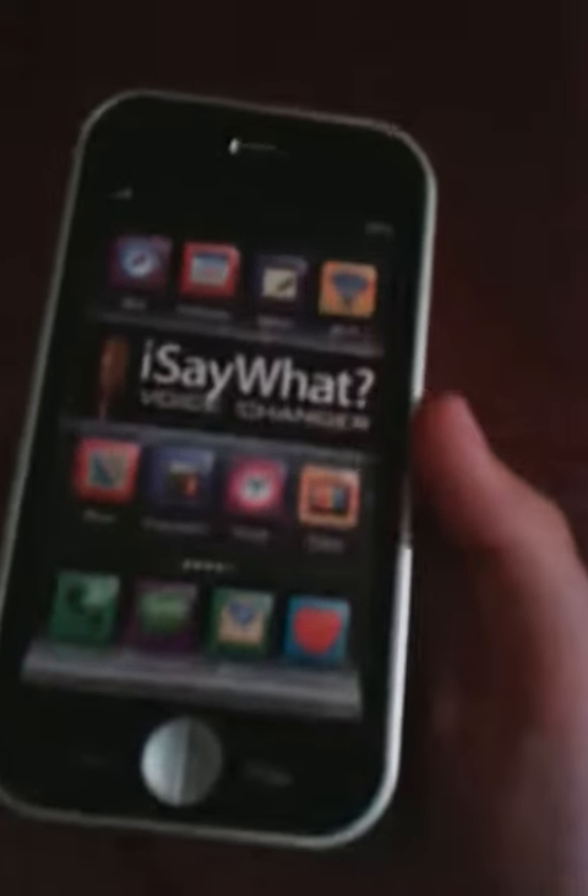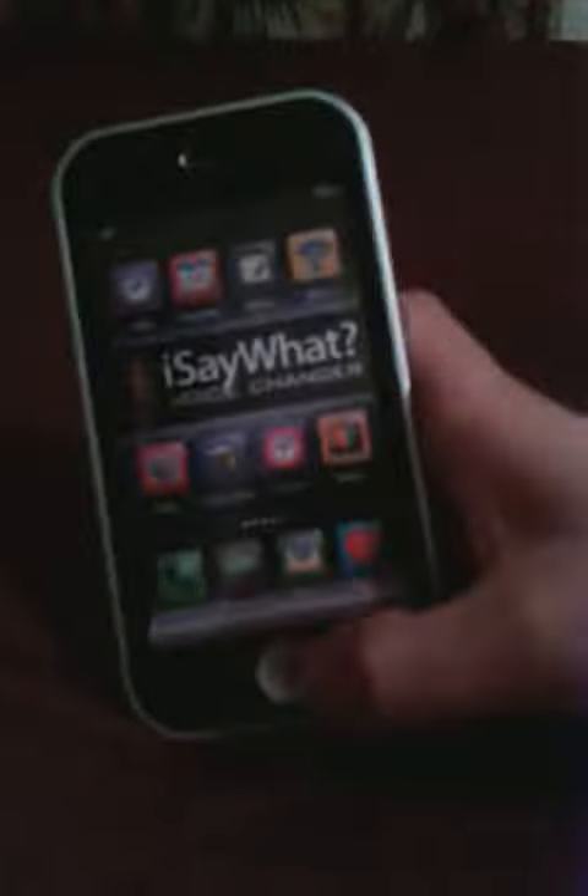What is it guys? Today I'm going to be doing a video of this. You're probably like, what is it? That's not even an iPod. Well, I'm not trying to make it to see if it's an iPod or an iPhone 5.